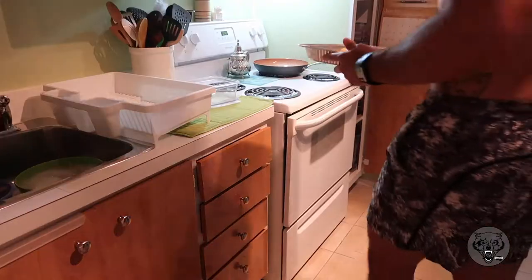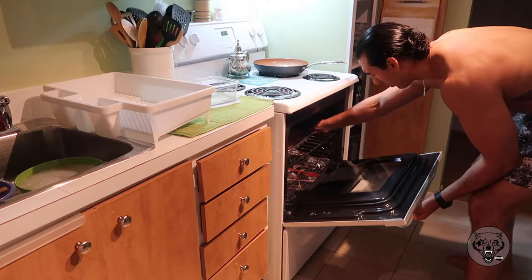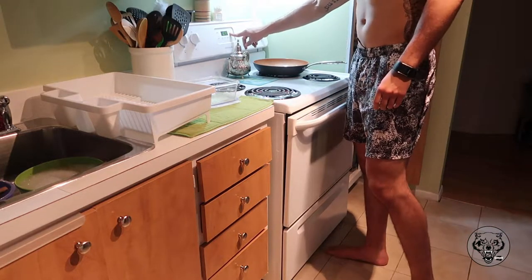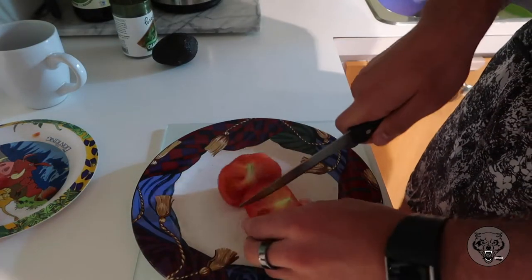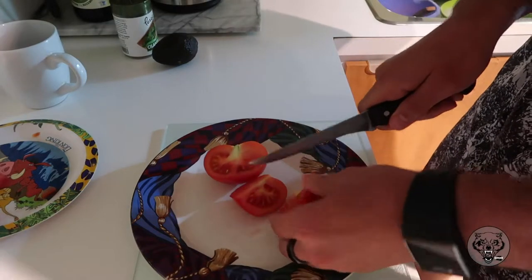Once you've mixed everything, grab an aluminum container or a silicone tray — whatever is easier for you — and put it in the oven for about 30 minutes at 350 degrees. Let it cook until it becomes a golden brown texture and look.